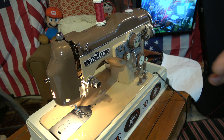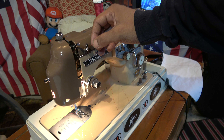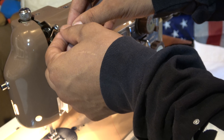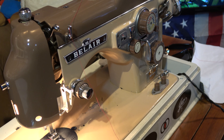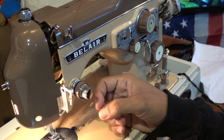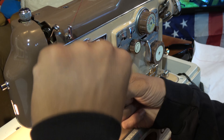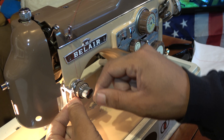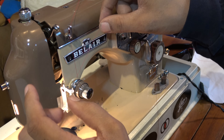The first thing you want to do after you put your thread on is there is a thread guide on top right here. You go through the top loop — you can get two spools of thread on here, but baby steps. The most important part of this machine is the tension spring. The presser foot has to be up, and it literally opens up these discs right here. So you put your thread through the disc, bring it back, and make sure it's on the tension spring.